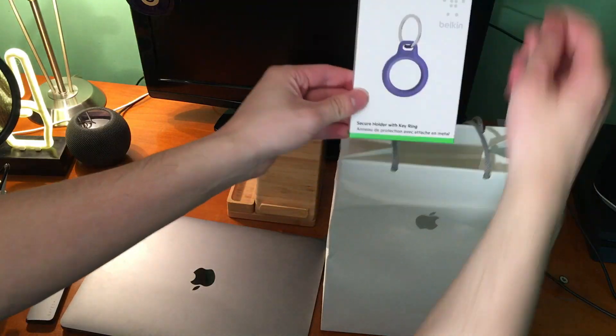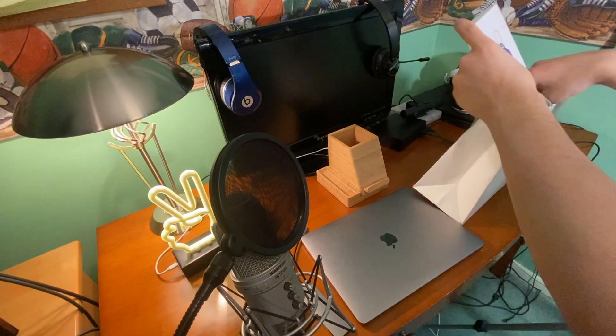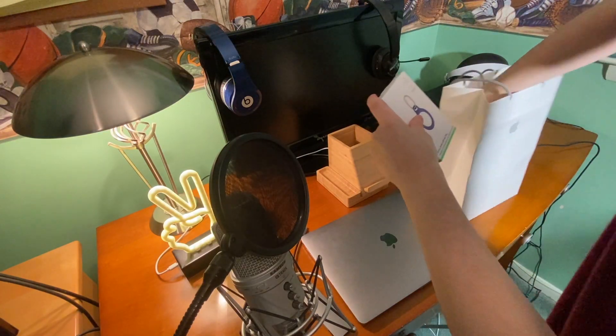Let's get into the unboxing. I have Belkin's third-party secure holder with key ring accessory, and then I have the AirTag itself.